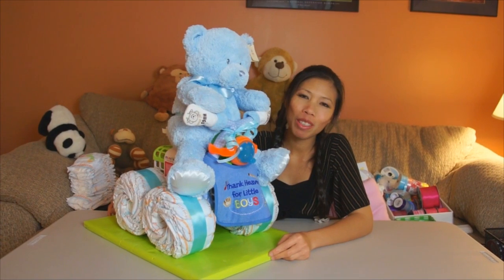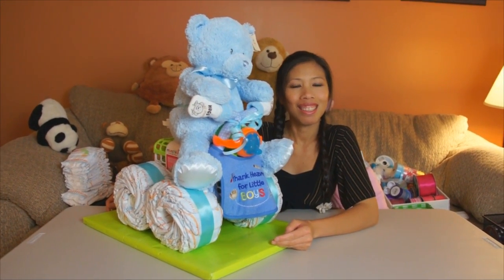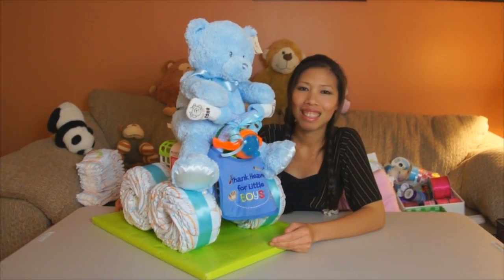Hi everyone, welcome back with Tom. Today I'm gonna show you how to make a four-wheel drive — looks like a quad runner there, Tom. So we'll get started, we'll show you what you need to use to make it.